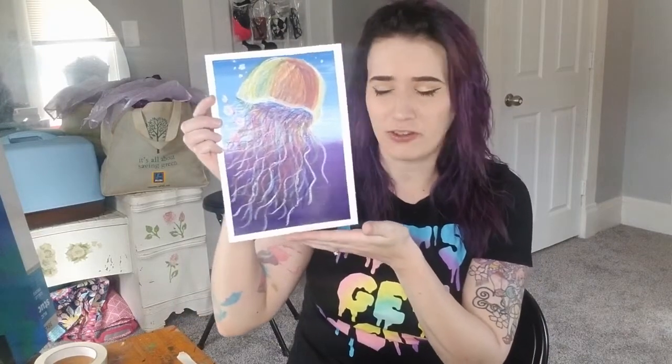Mixed media is when you combine one, two, three — multiple types of art tools in one artwork. And we're going to be creating a mixed media jellyfish today. Isn't he cute? He's a little jellyfish friend. I love him. We are going to be using paint and oil pastels to create this really cool little rainbow jellyfish friend.